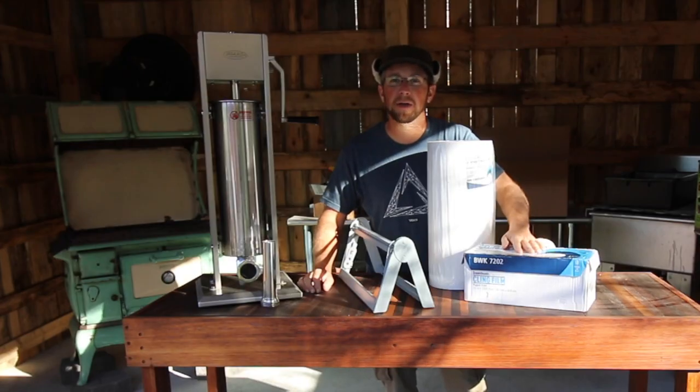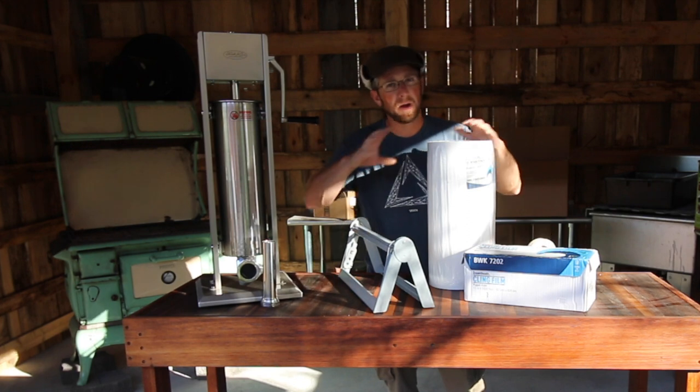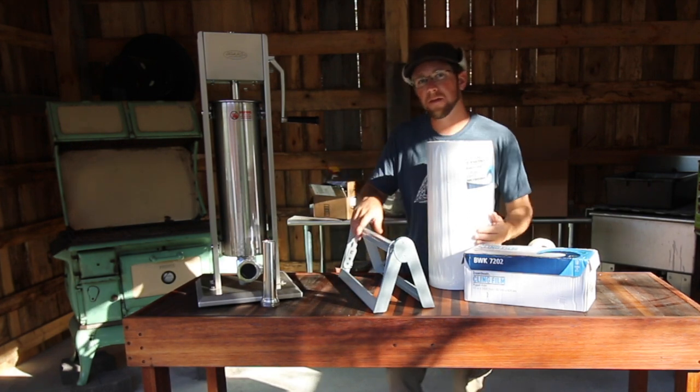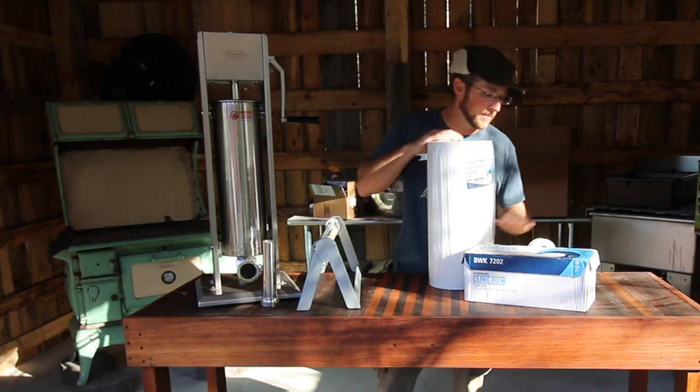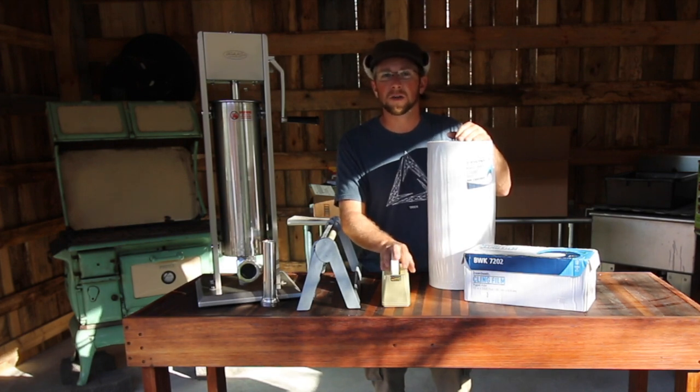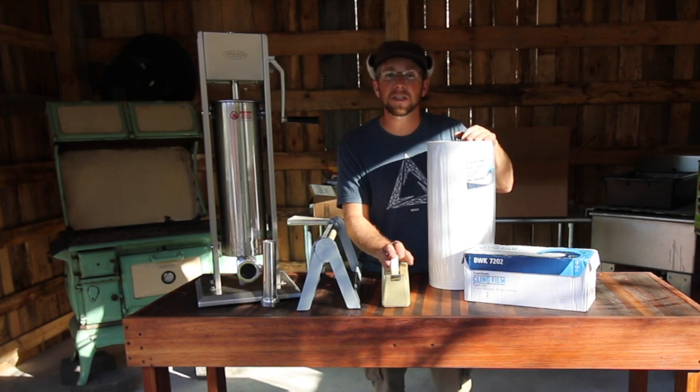For wrapping and storing our meat we're going to use cling wrap and white paper that has a plastic coating on one side. We have a nice dispenser for the paper. We also have freezer tape — this isn't just regular masking tape. If you use regular masking tape in the freezer, the glue is going to fail and the tape is going to fall off. If you're going to be packing and freezing your own meat, make sure you buy the right kind of tape.